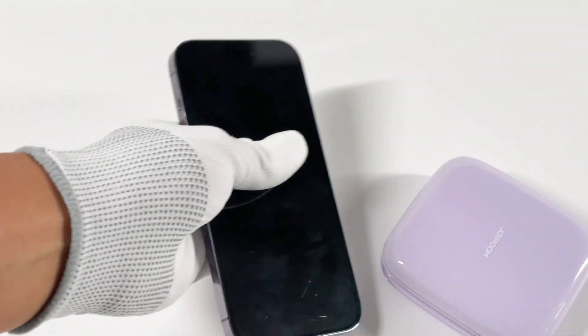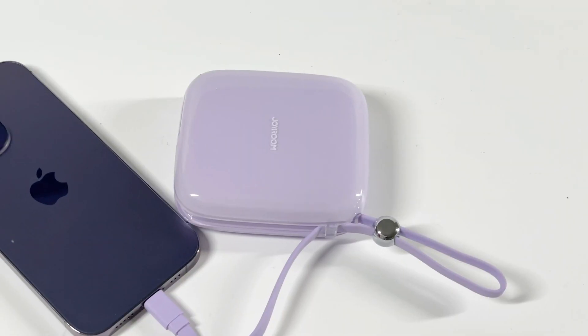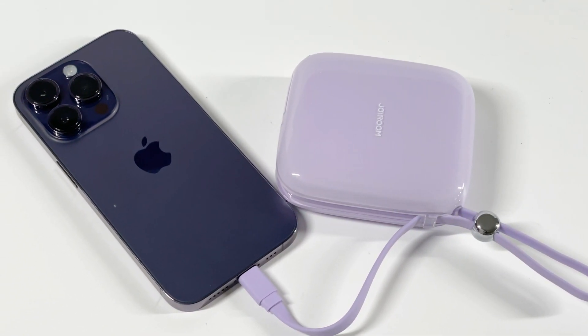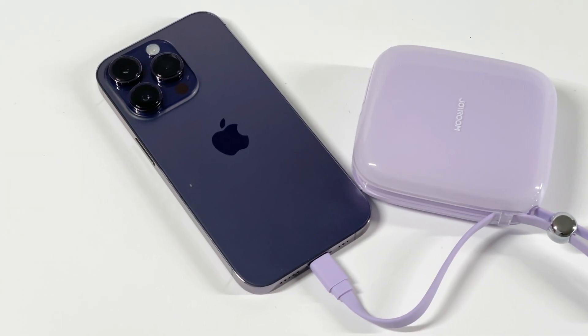Most of these products have 10,000 to 20,000 mAh capacity, so the size is acceptable. But compared with ordinary power banks of the same capacity, the size is slightly larger.